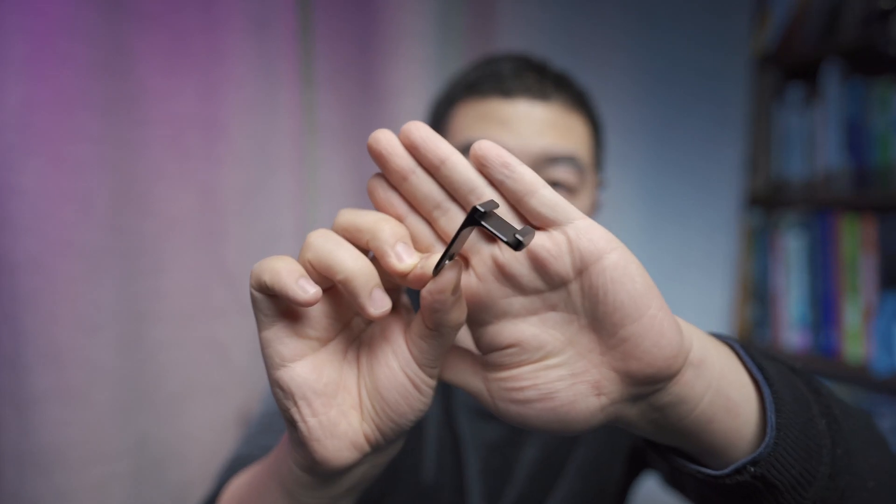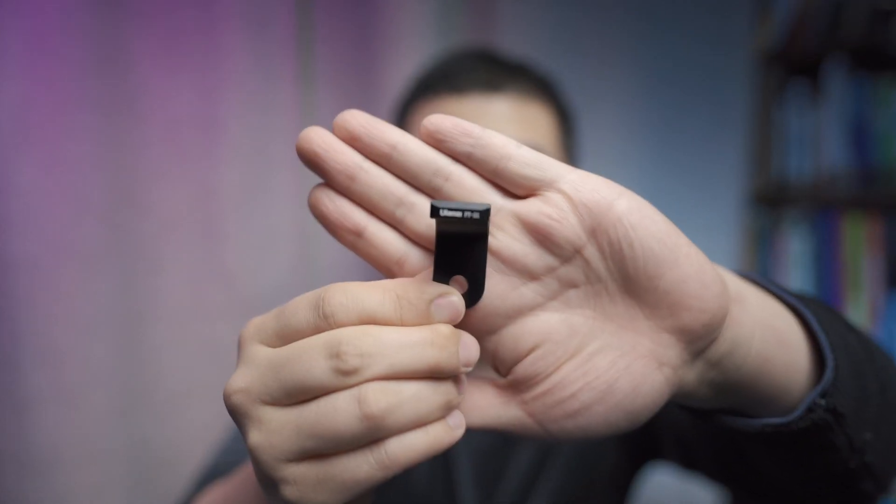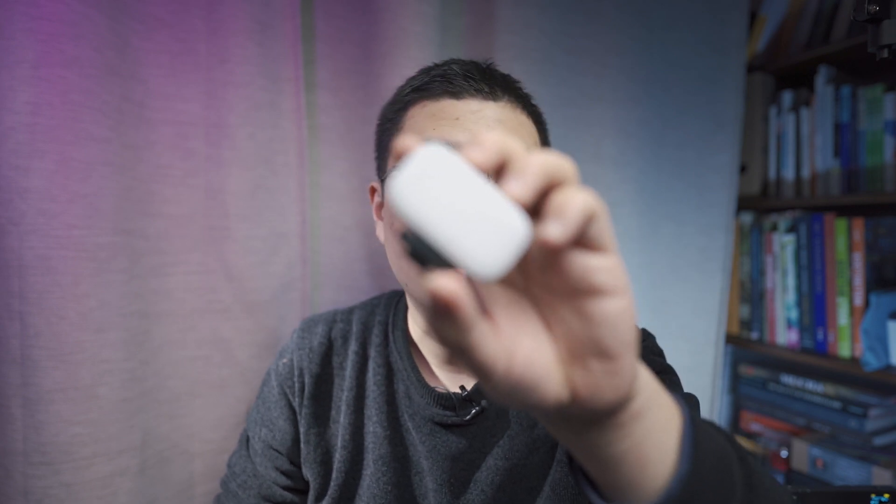Judging from the icon, you can see it's definitely this accessory. This is the Ulanzi PT21. With this cold shoe mount adapter, you can mount a microphone or you can mount some flashlight or LED light to your Insta360 ONE X2. And this is the Ulanzi VL15 — it's a tiny little RGB light. I want to make an experiment based on the PT21 and VL15.